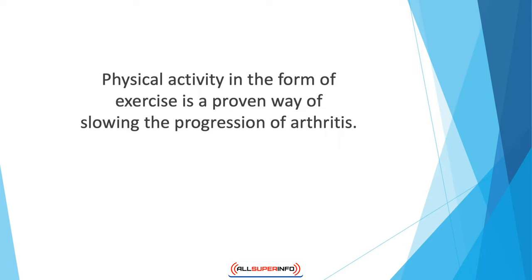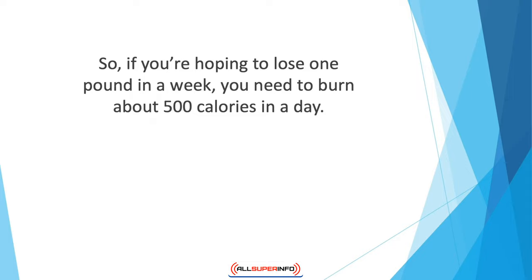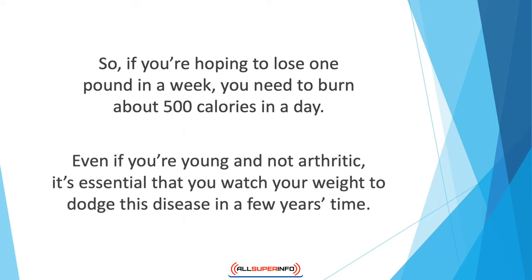Every pound you lose represents about 3,500 calories, so if you're hoping to lose one pound in a week, you need to burn about 500 calories per day. The exercise plan you follow must help you burn at least 500 calories a day. Along with exercise, you also need to focus on your diet. Even if you're young and not arthritic, it's essential that you watch your weight to avoid this disease in the years ahead.